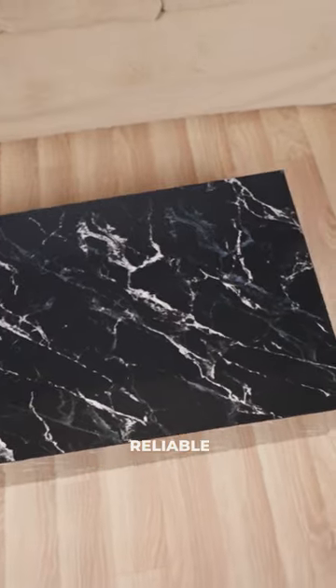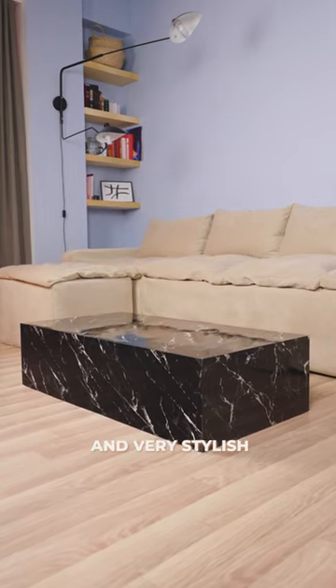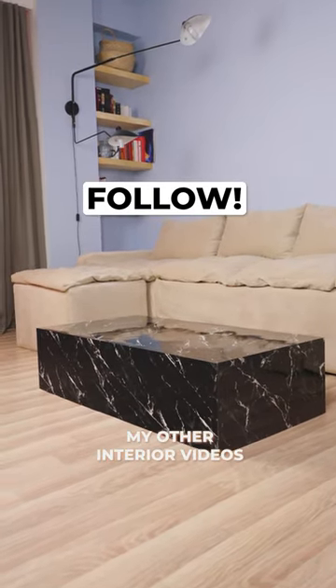It turned out very high quality, reliable, glossy, and very stylish. What do you think? Follow so you don't miss my other interior videos.